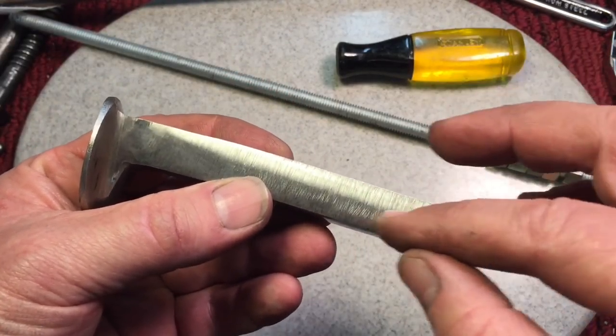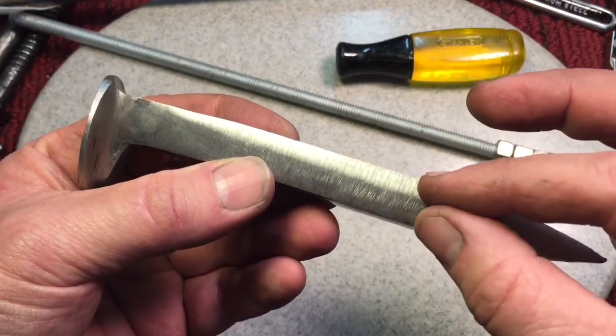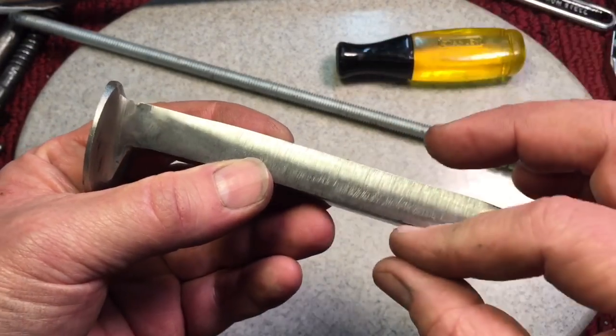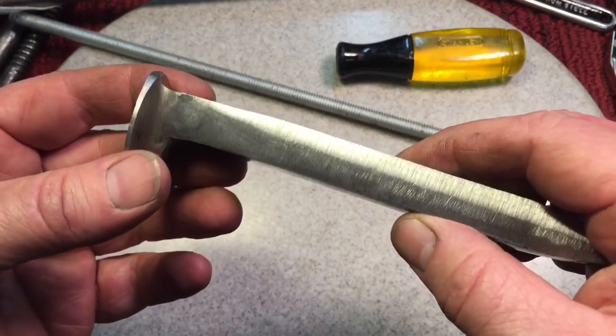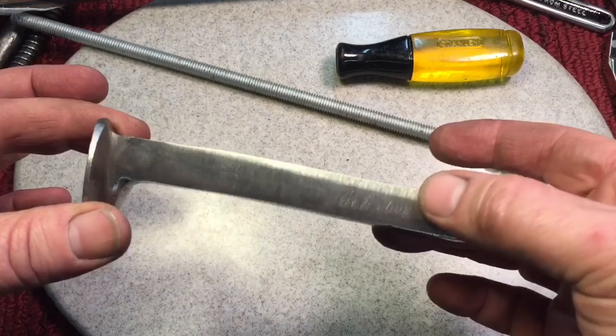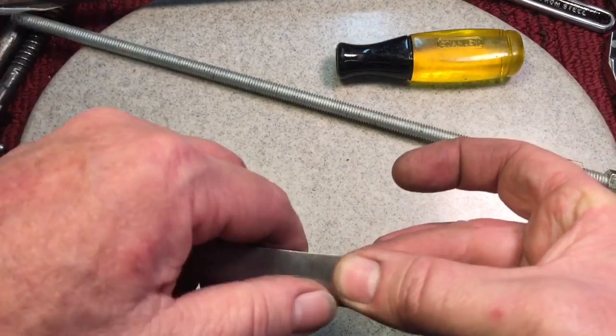Now we want to shorten it, because balance-wise it's a little long, so we're going to cut it to about here. We've got to figure out what we want to do on the end — do we want to make a tip like this, tip going up, tip going down? We can make it like a miniature claw hammer — there's a hundred things we could do. It's all up to you. We're definitely going to take off about that much, and we'll cut that off now.